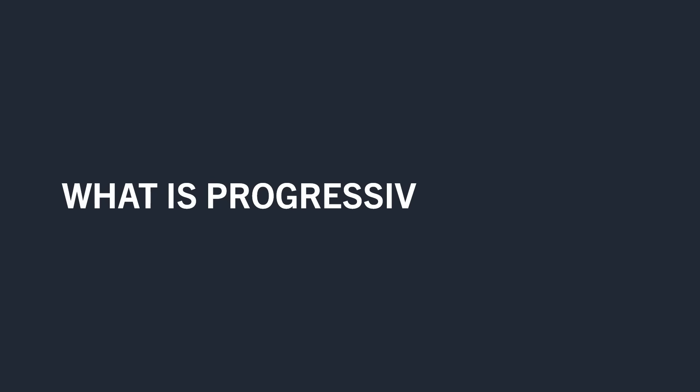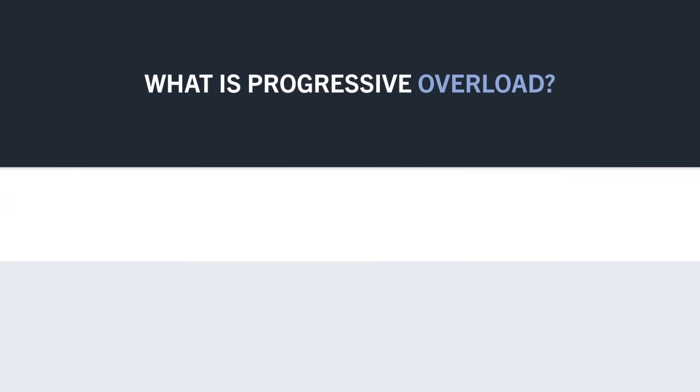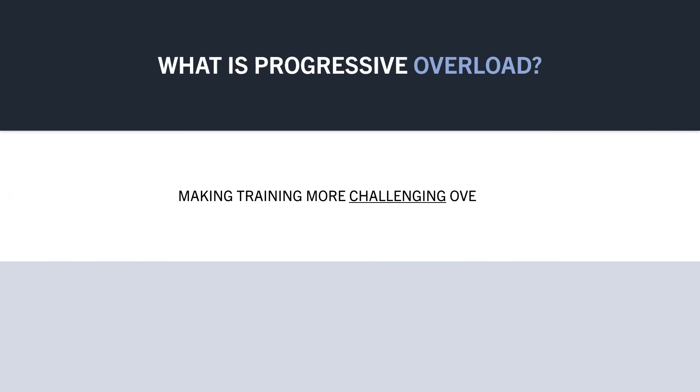To explain this, we first need to understand what exactly progressive overload is. This is the concept of making training more challenging over time. Progressive overload is necessary for continual adaptations to occur.